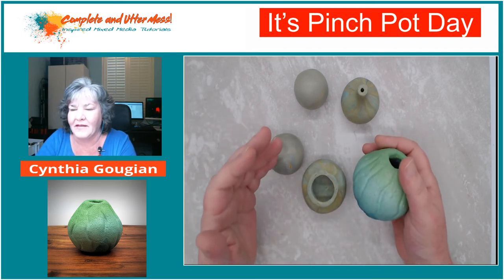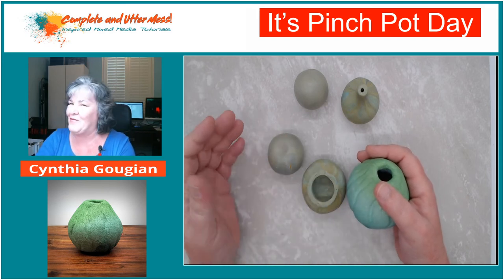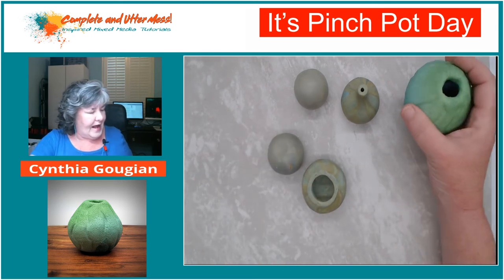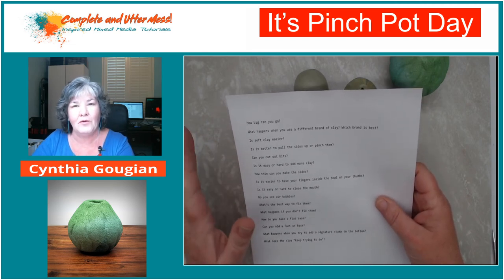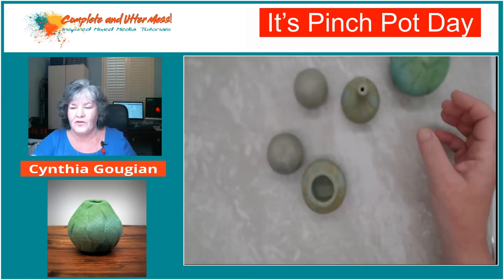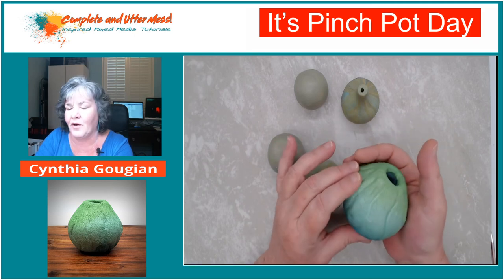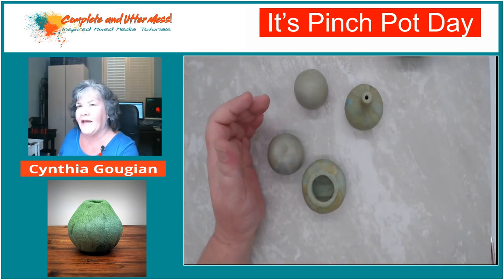I was a little nervous to do this tonight because usually I get a project down pat and have done it five or six times before I make a film or do a live. But this has been so much fun and interesting that I decided to go ahead. The first question was: how big can you go? This pinch pot in my hot little hands is about as big as I was able to go. It's still pretty thick, and you can get some cracking with that.